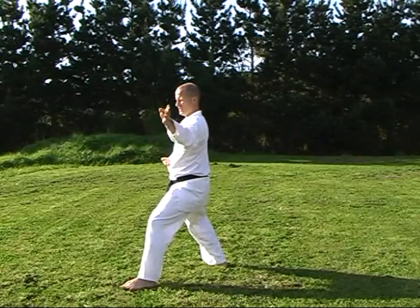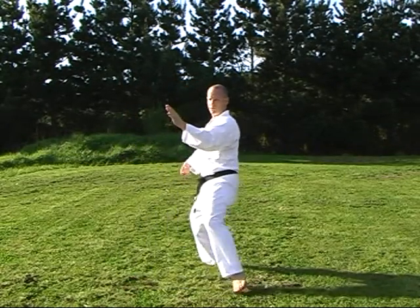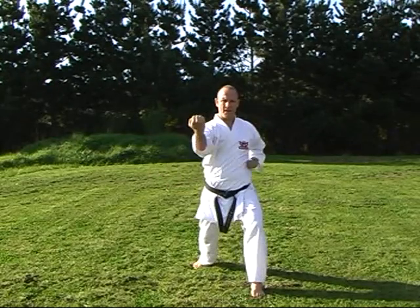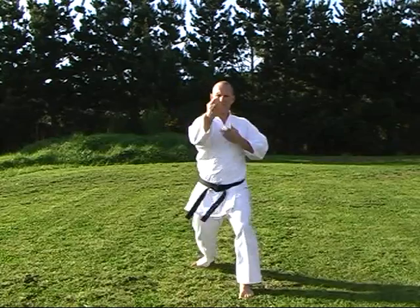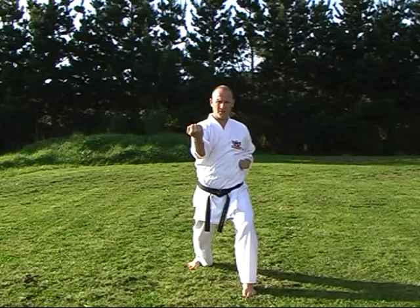From here, towards the rear of the kata — come through. Think of Gedan-nuke into a hooking Uchi-uke block. So don't just come from here, through, and block. From here, come through, round, and block. Zenkutsu Dachi.